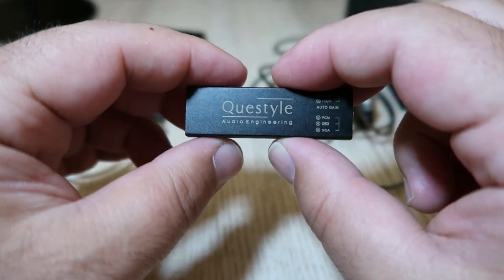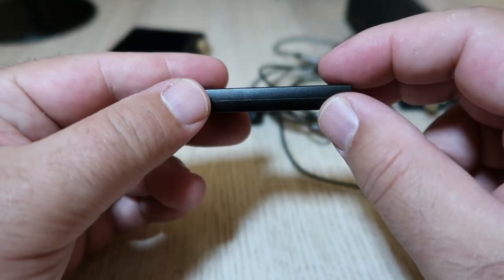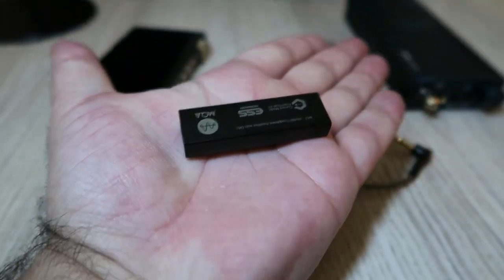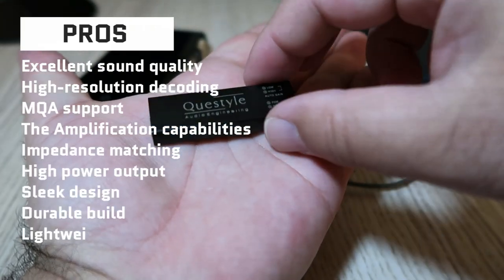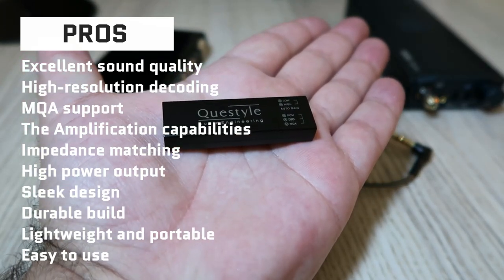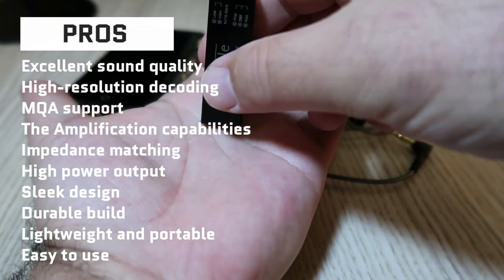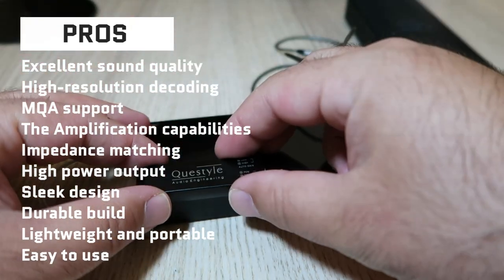So, what are the pros and cons of the M12? Here are some of the things I liked and disliked about it. Pros: excellent sound quality, high resolution decoding, MQA support, amplification capabilities, impedance matching, high power output, sleek design, durable build, lightweight and portable, easy to use.